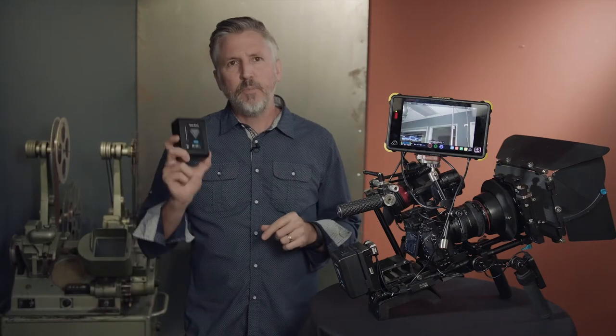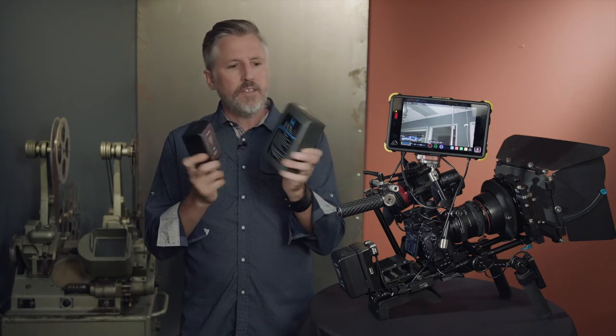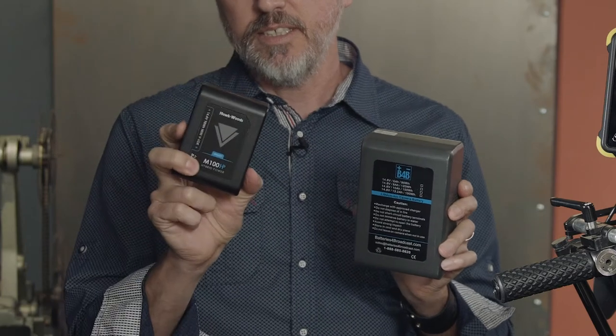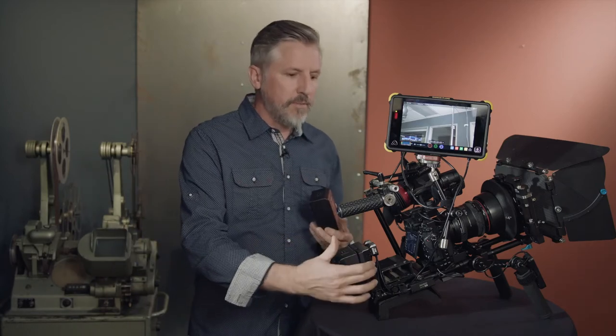I'm really impressed by the Hawkwoods Mini V-Lock batteries, and when you compare them to the standard V-Lock battery the benefits are obvious. The fact that they can pack as much punch into this little battery as a standard battery is just amazing. From now on the Hawkwoods Mini V-Lock batteries with the V-Lock Mini adapter plate are going to be a permanent part of my kit.